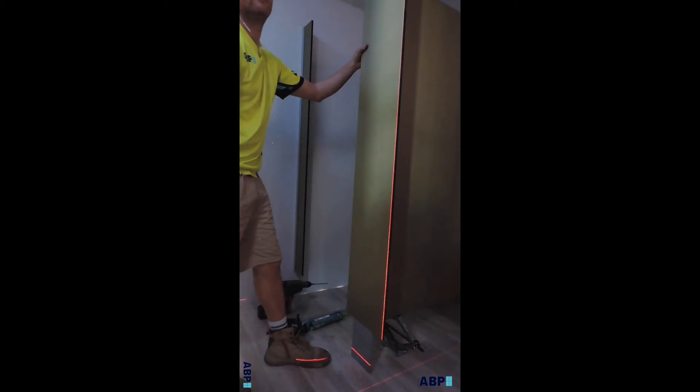With the blade in a temporary position, perform a dry run to establish the channel location on the back of the frontal. Mark the locations on the floor to connect the threaded rod.